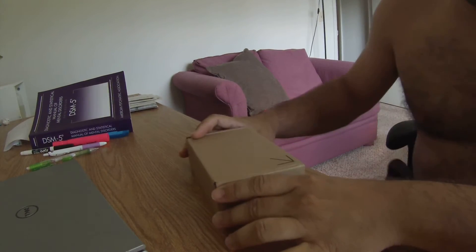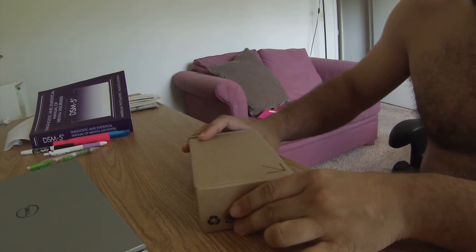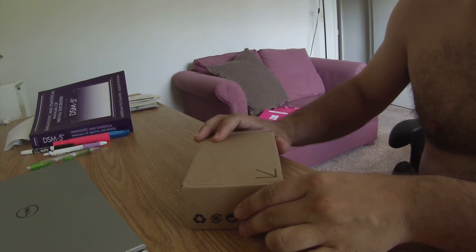Hey guys, this is an unboxing of the Google Chromecast Ethernet adapter that Google sells on their website for around $15.